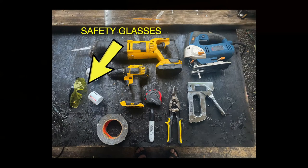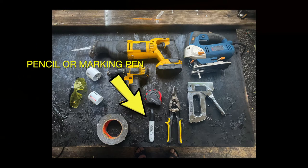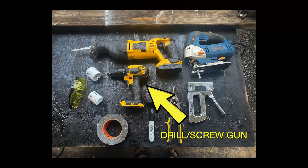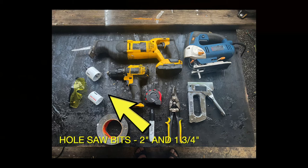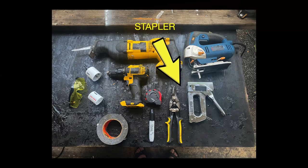Here are the tools you'll need: safety glasses, a measuring tape, a pencil or marking pen, a reciprocating saw, a drill and a screw gun, hole saw bits — you'll need a two inch and a one and three quarter inch diameter — a jigsaw, a staple gun, and a table vise if you've got one.